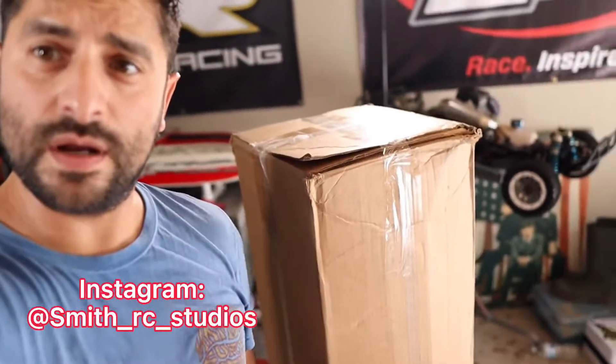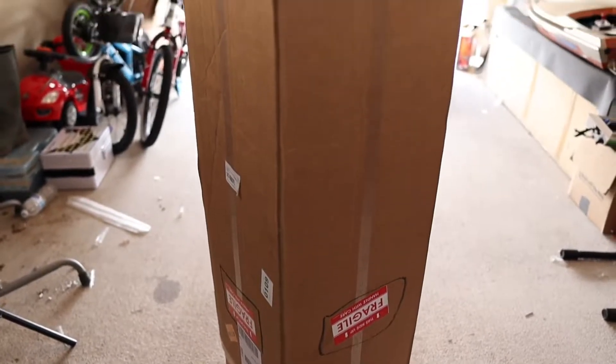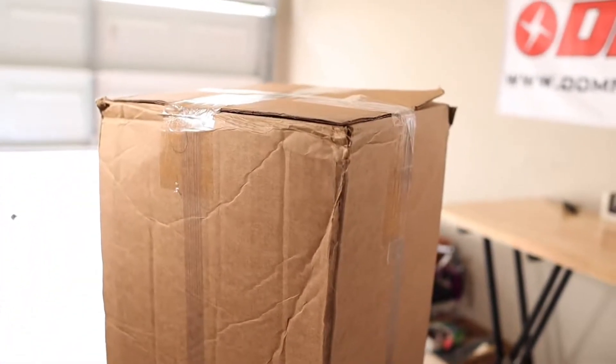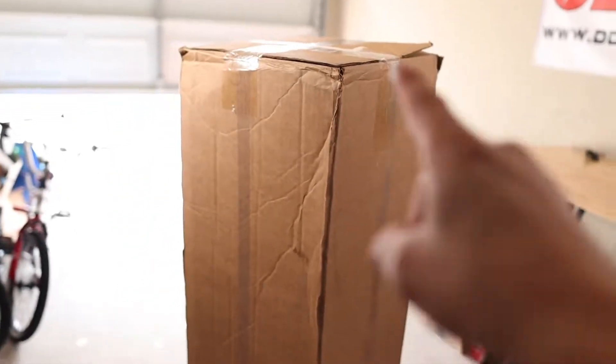Hey guys, welcome back to Smith RC Studios, my name is Lewis Smith. If you're new here, thanks for stopping by. You see here another box yet another box in the studio that we're going to go ahead and unbox for you guys. You've already read the title of the video so you pretty much have an idea what it is. This box is massive — about four and a half feet long — because there's something really big inside. It's an RC boat, a new one for the studio, and I'm really excited about it.